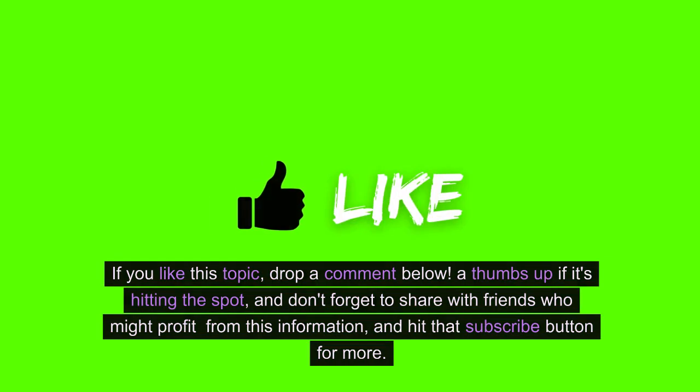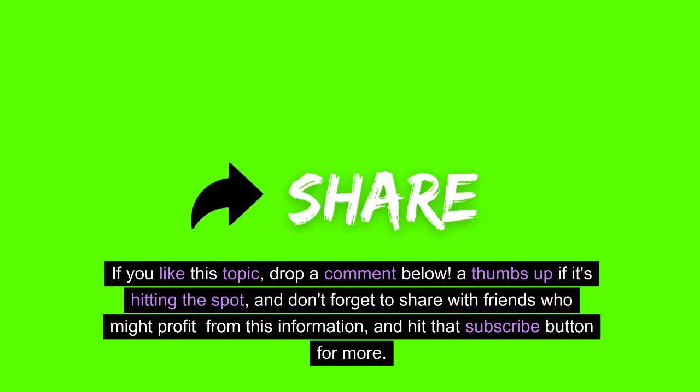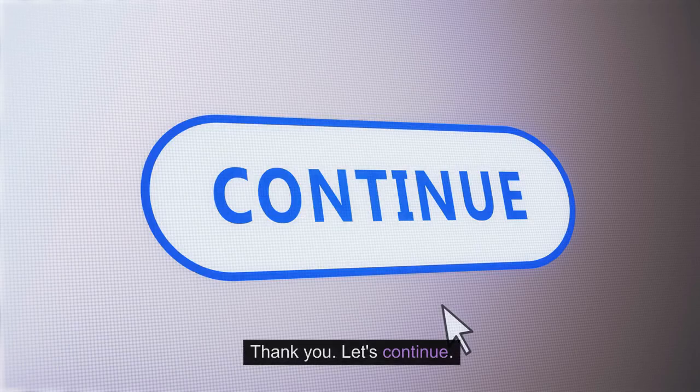If you like this topic, drop a comment below, a thumbs up if it's hitting the spot, and don't forget to share with friends who might benefit from this information and hit that subscribe button for more. Thank you. Let's continue.